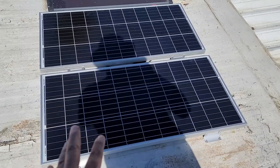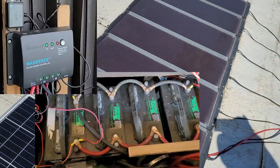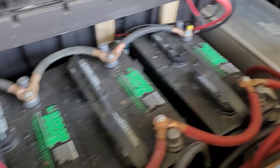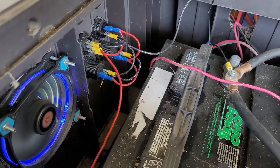I also added 200 watts of Renogy solar panels and a PWM charge controller. I still have the 400 amp-hours worth of battery bank and I am still running the old 5000-watt Jupiter inverter. If you'd like to know more details about my solar setup you can click the link in the upper right-hand corner, or I will try to leave a link in the description as well.